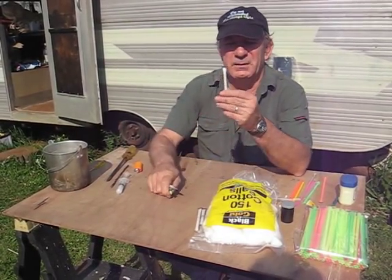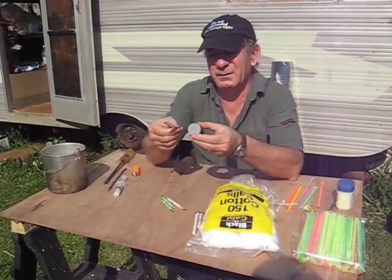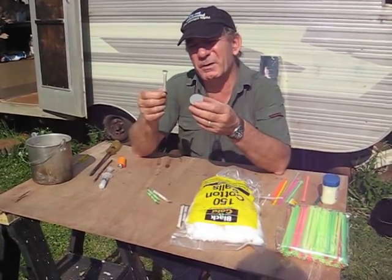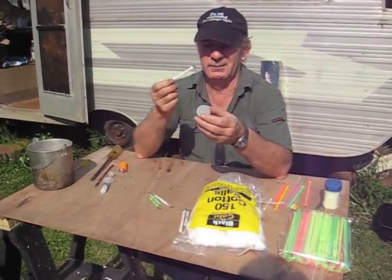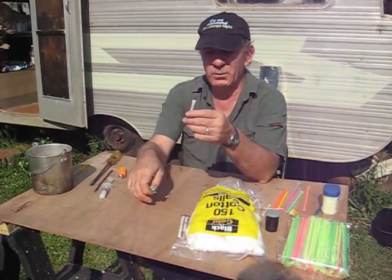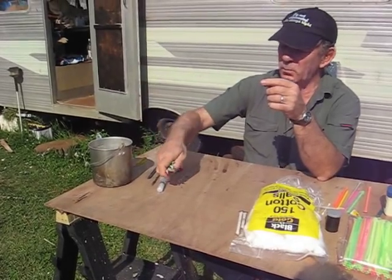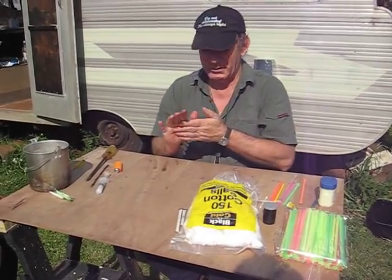This is what they turned out like — very compact. Look at the size of that. Now you can make up a dozen of these; you don't necessarily have to stick them in your backpack's side pocket or in your pocket. The problem with these ones is when I did the water test on them, they failed, because I didn't seal them properly. The cotton wool got wet, so that was a learning experience — it takes a bit of practice.